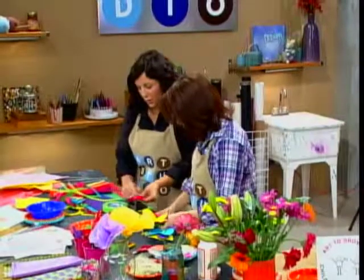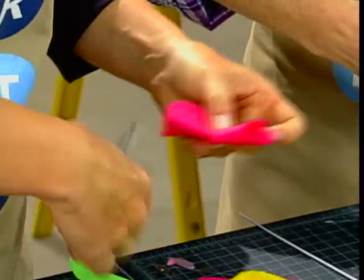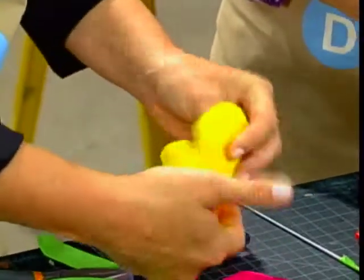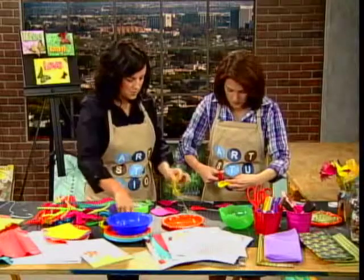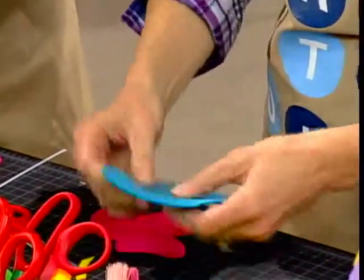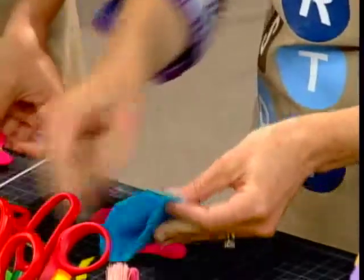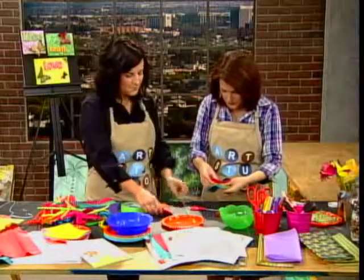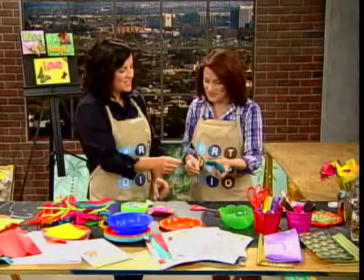I'm going to show you how to make the hole to put the wire stem through. Once you've got it, take your first one and fold it, then you're going to make a little snip in the middle. You're going to do that to the second one too — just fold it right in half and then make a little snip with your scissors. Take your third one and do the same.